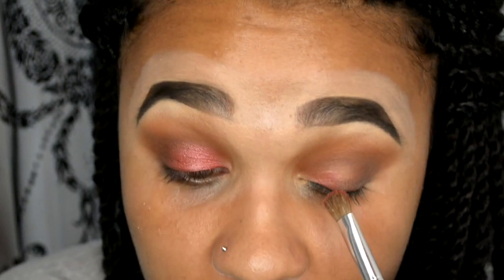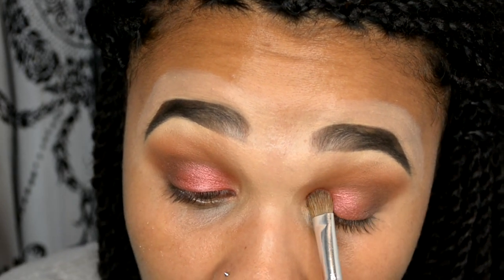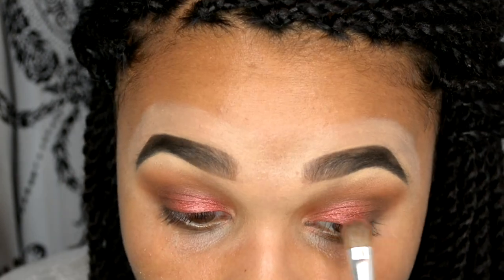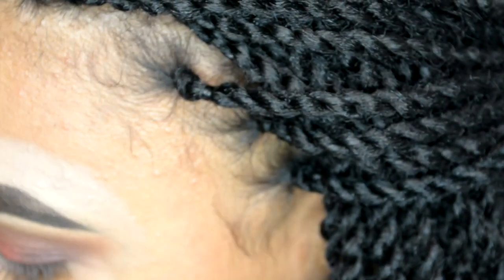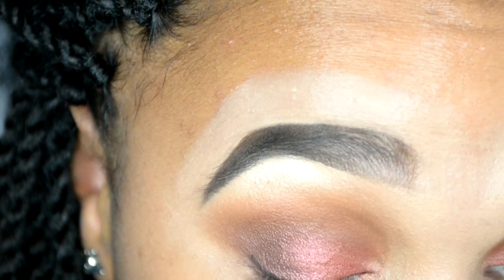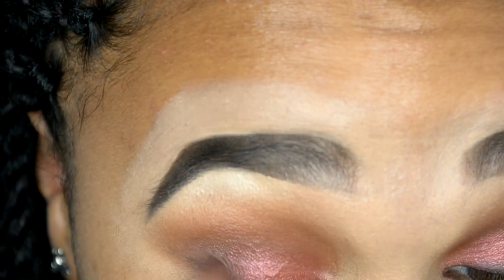Wow — and this is without any damp brush or Fix Plus or anything. I haven't actually got any Fix Plus, I've never used it before. I'm just using a makeup wipe to damp my brushes but this is completely by itself, which I'm loving. There is actually a black in this palette as well, so I'll use my Zoeva 317 Wing Liner brush to get some of the black and line my lash line. Then I'm going to take the 231 that had some of the dark purple on and just blend those together.